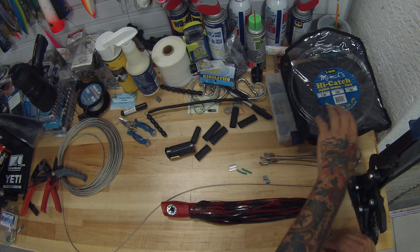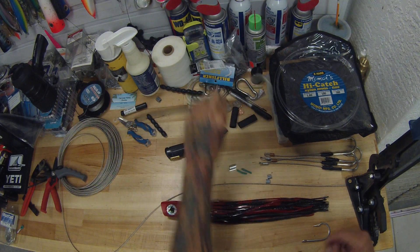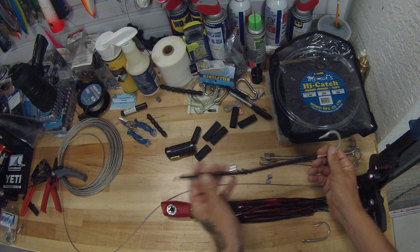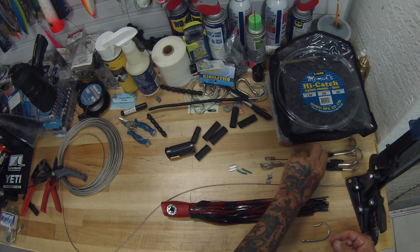We've got aluminum crimps and 300 pound Mamoik high-catch hard mono — extra hard mono, 300 pound. It's my favorite rig for this size bait. If you go too heavy a leader, you start losing swimming action. If you do a full stiff rig that doesn't bend, it actually takes away from the action of the lure.